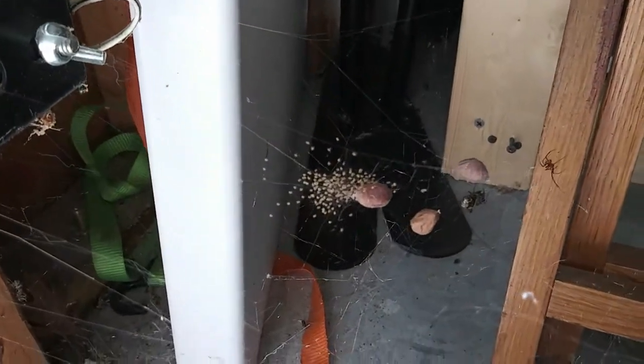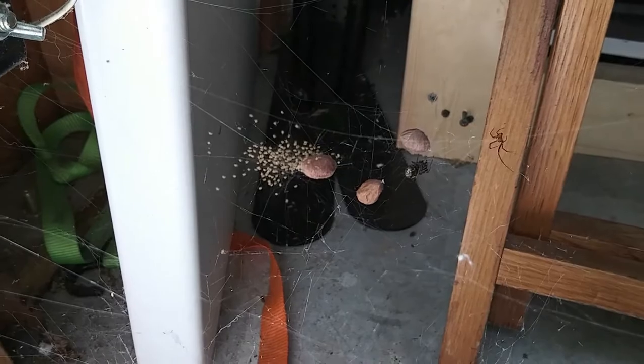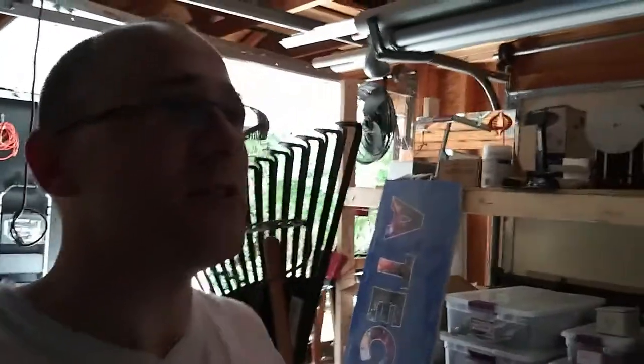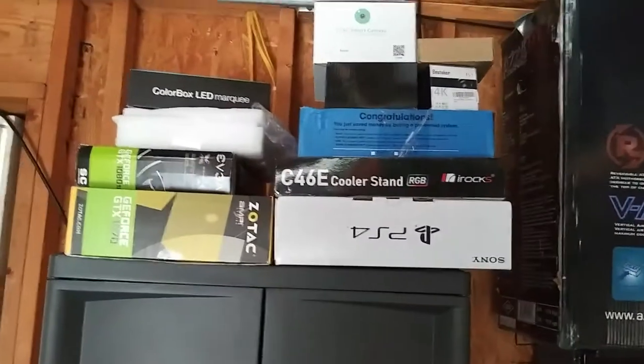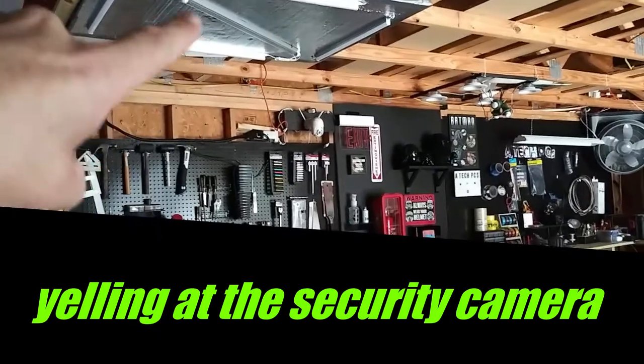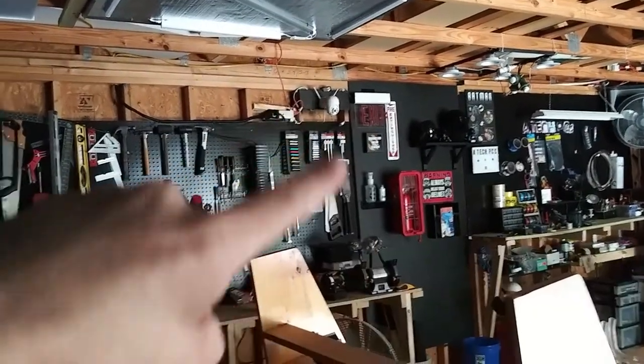So we'll use the silver paint and put it to good use out there. Oh my god, look at all the spider eggs — that's crazy. But yeah, we're going to use this paint. I got no place for all these boxes, and this is our new camera cabinet. I put a lock on it finally — it holds all my camera gear.